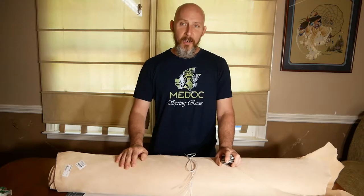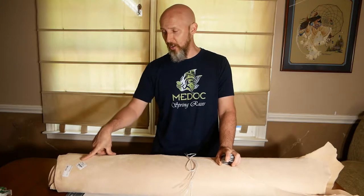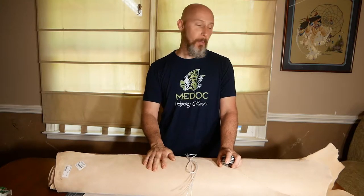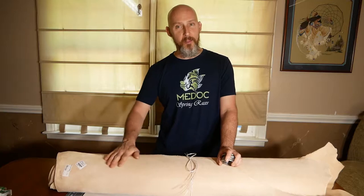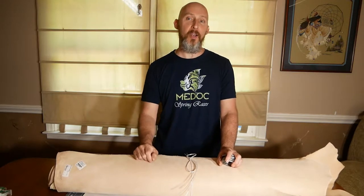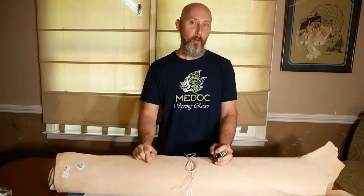I finally had a chance to make it to Tandy Leather this past weekend, and I picked up a side of 6-7 ounce leather. Normally I would use something a little heavier to make a sword belt, but I wanted to keep it fairly inexpensive. I also wanted something that was soft and supple, easy enough to bend, because I'm going to fasten this by folding it in on itself and tying it that way, much like some of the older belts were done.